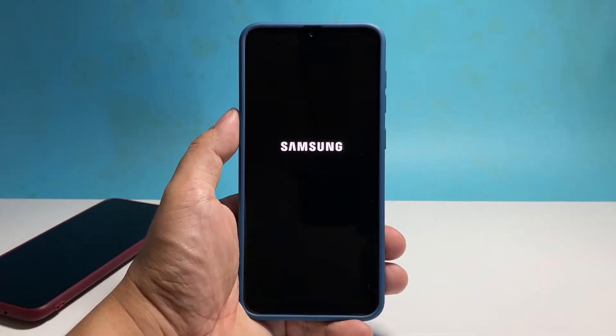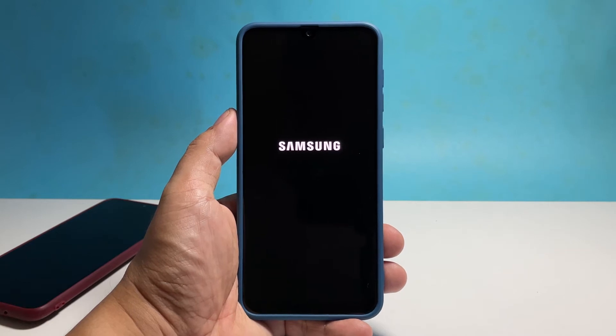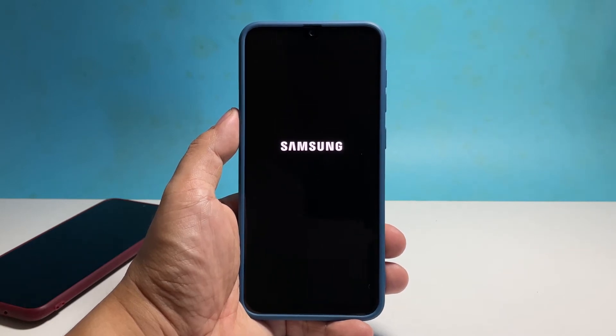Once the Samsung logo shows on the screen, release both keys and allow the device to continue the boot process. The moment you make the logo show is a sign that the problem is already fixed since you've already made it respond.